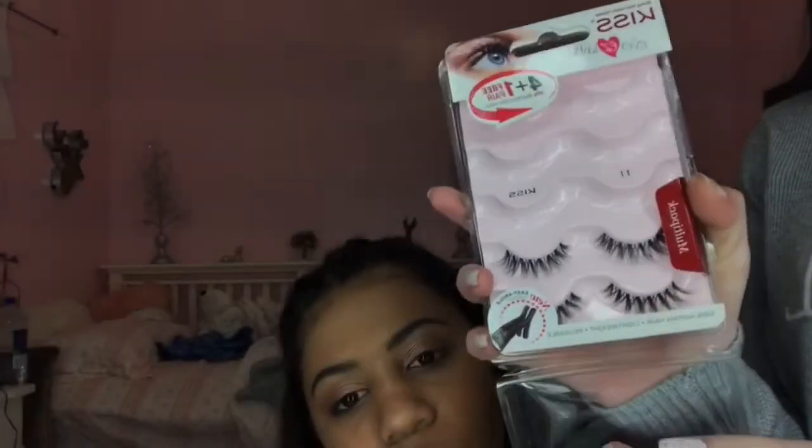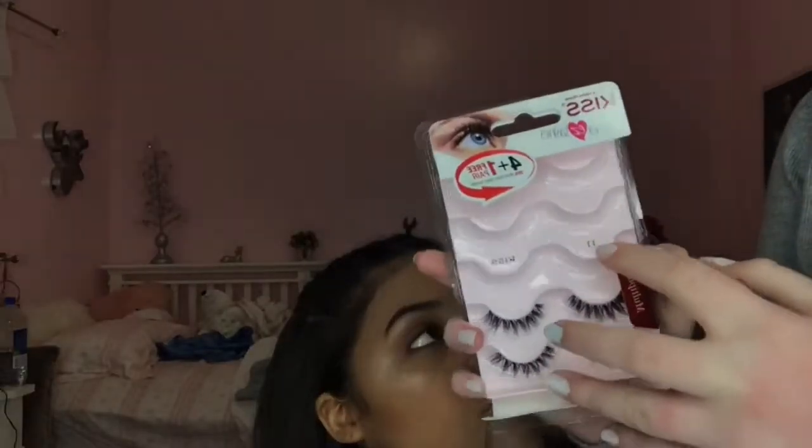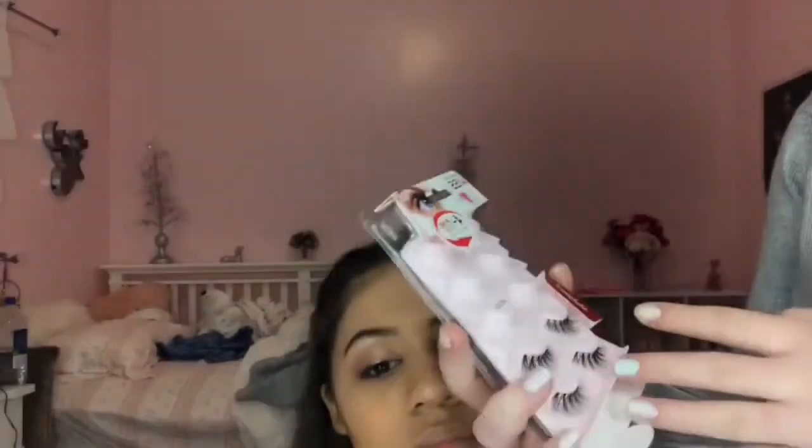Now that we're done with the face makeup, I'm going to go on with the lashes. Everyone asks me where I get mine — I actually get mine at Walmart, and they're so good and not that expensive. They're Kiss lashes. I recommend them to anyone because they're so pretty. It's called Eleven — there are different ones, but these are my favorite because they just look glamorous and really pretty.